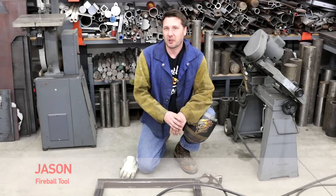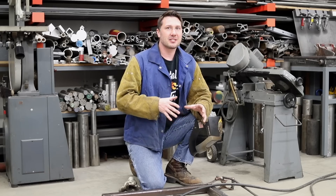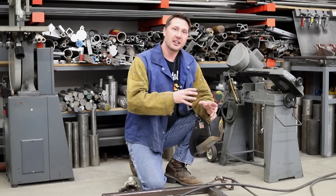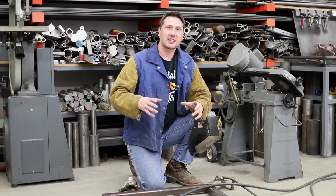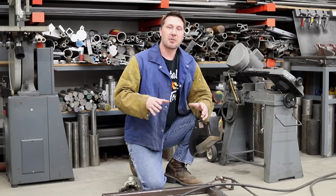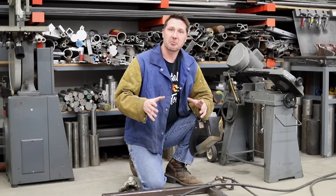Hi everyone, my name is Jason. Welcome back to the shop. Welding for me is just not making pretty beads — it's all about the outcome of the weldment I'm trying to make. If it doesn't come out exactly as I intended it or according to a print or plans, I'm not going to be able to charge money for the part, or my customer isn't going to be happy.